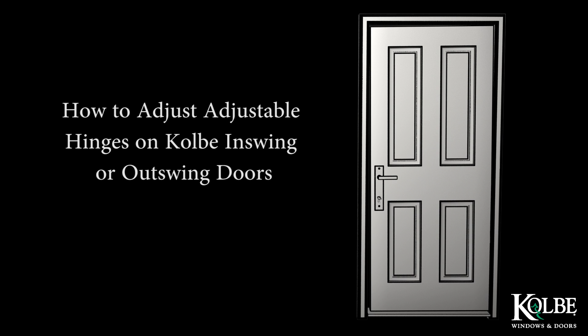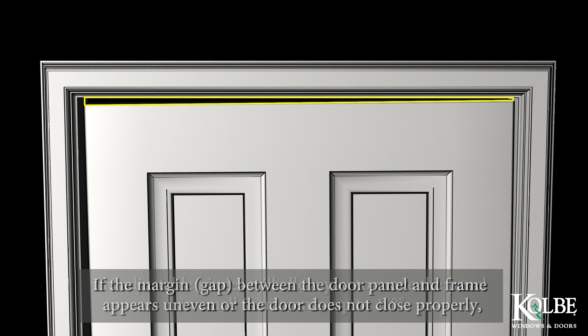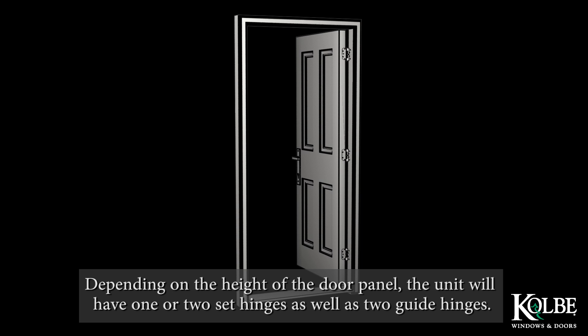How to Adjust the Adjustable Hinges on Colby In-Swing or Out-Swing Doors. If the margin or gap between the door panel and frame appears uneven, or the door does not close properly, the adjustable hinges will allow you to move the panel in small increments up to 1/8 inch to alter the vertical and horizontal alignment within the frame. Depending on the height of the door panel, the unit will have one or two set hinges as well as two guide hinges.